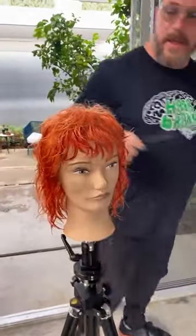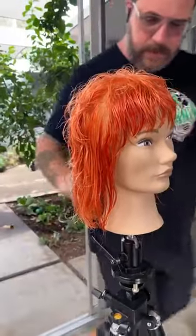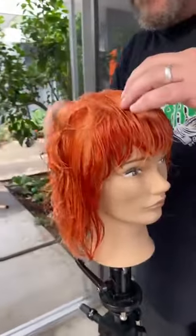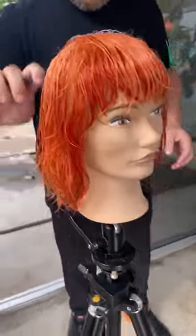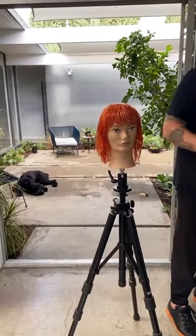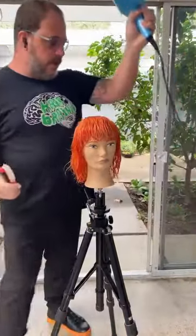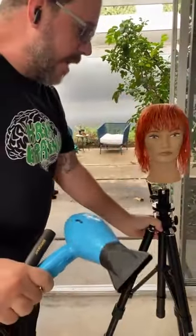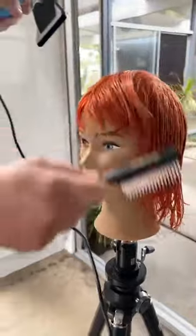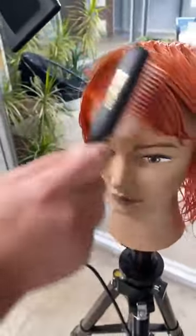I'm going to make sure I get that combed through nicely through the middles and the ends — just combing that through with a wide tooth comb. Starting off in the front, in the bang area. You can see they're kind of short and textured, and we want those to dry nicely.